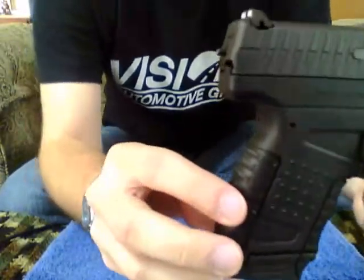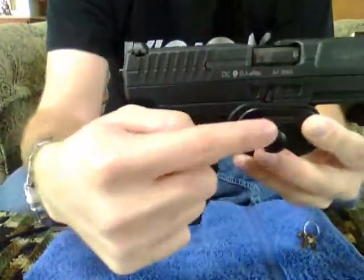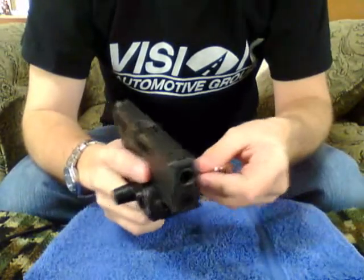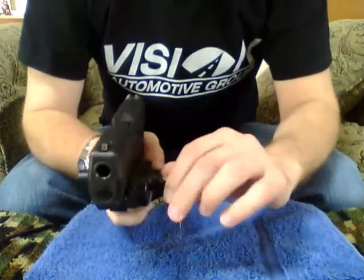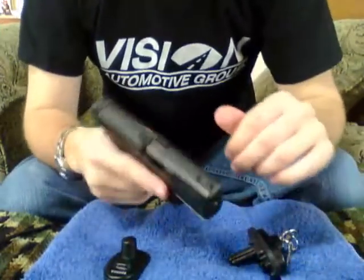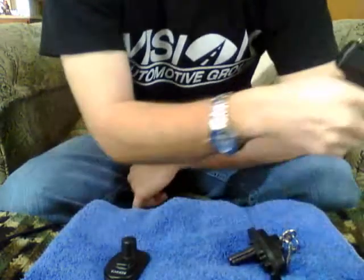As you can see right now, my cocking lever is very far out because this trigger lock is still on, and it actually has the trigger depressed. So let's take this off. Slip the key in and slide it apart. Now the trigger is cocked — cocking lever is red. De-cock it.